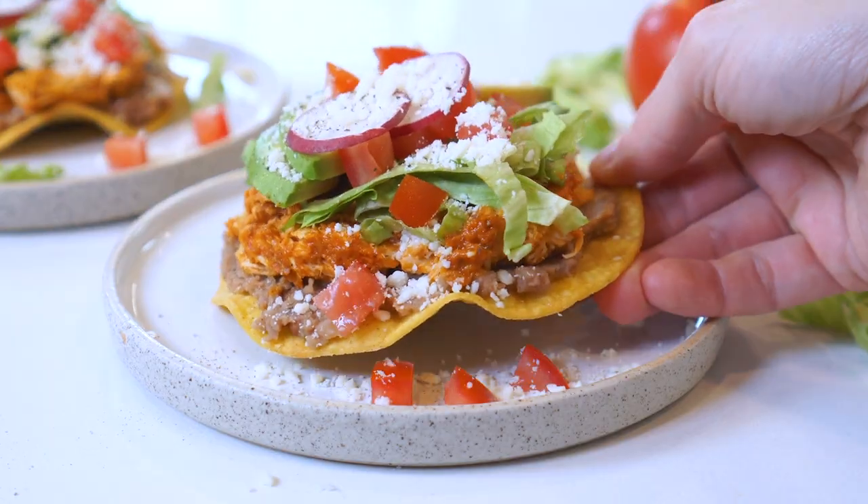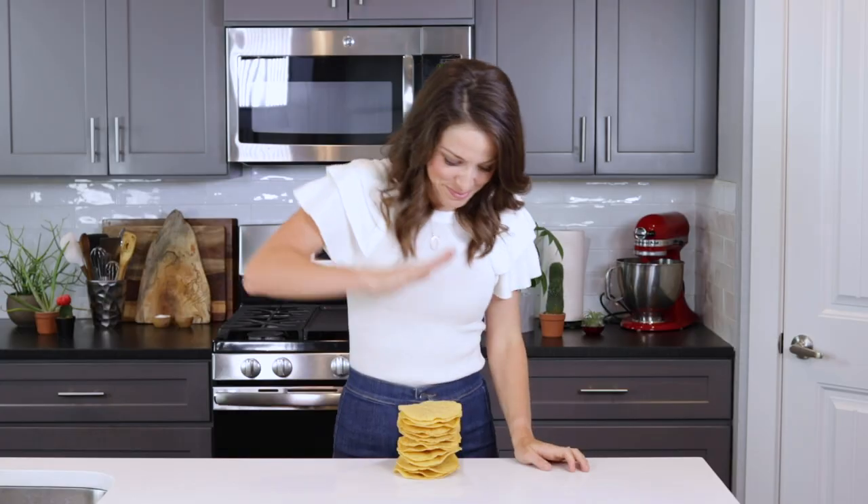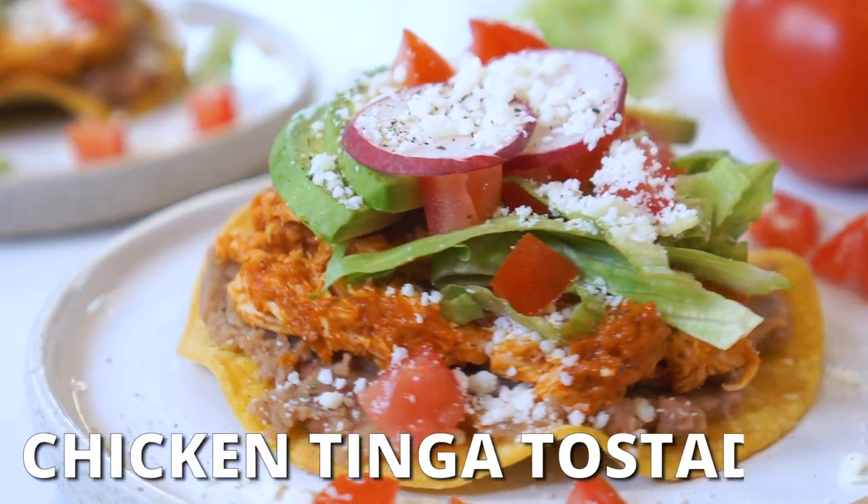We're taking tostadas to the next level with a spicy tomato-based sauce. Hey y'all, this can be our little secret — it's actually so easy to make. Hey there, fellow Evolvers. I'm London Brazil, and you are watching Evolving Table, where we make good food that's also good for you. And today, we're whipping up some chicken tinga tostadas.